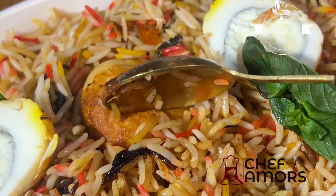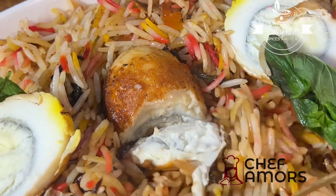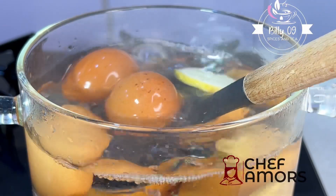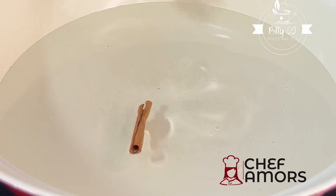Fruit lovers, let's make this egg biryani which is so flavorful and easy to make. This is brought to you by Billy O Nine Spices and Tea. We're gonna start by boiling our eggs, then set that aside.